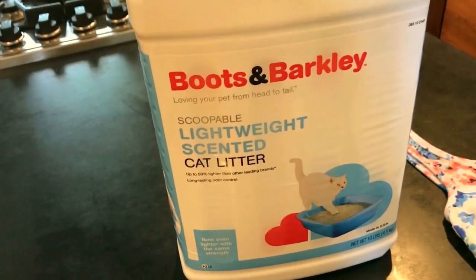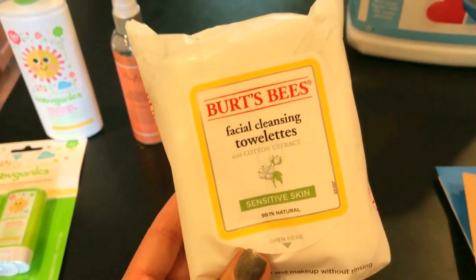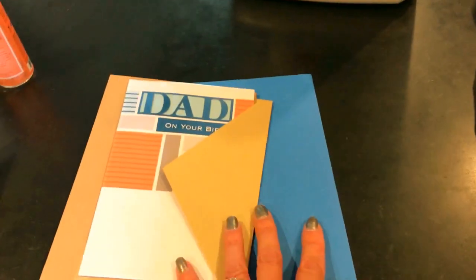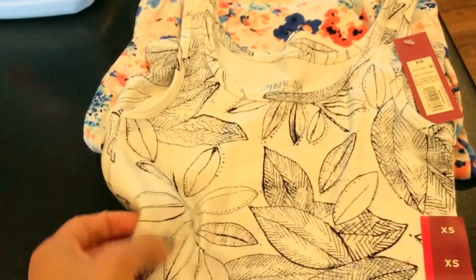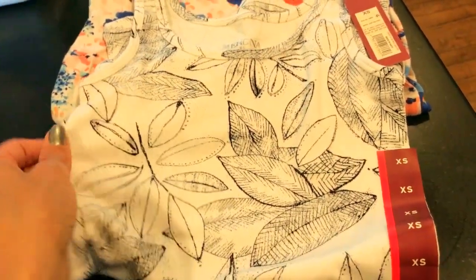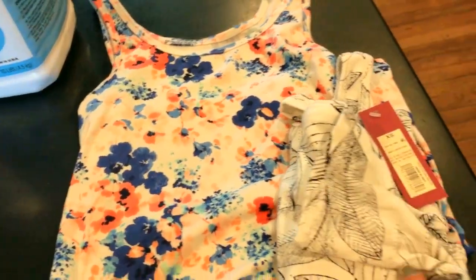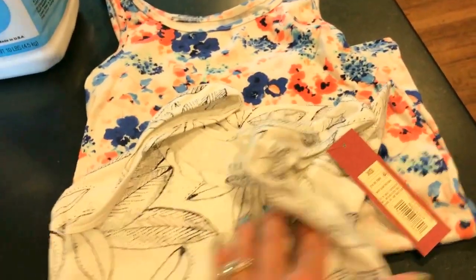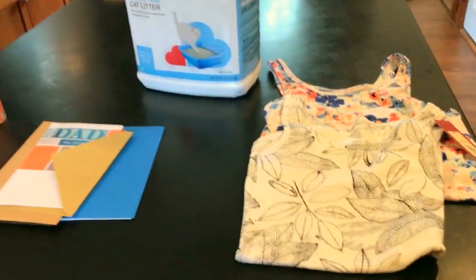I got Boots and Barley cat litter — I love all the Boots and Barley stuff at Target. If you have pets you should definitely check it out; they have really cute toys and treats. I also picked up more Burt's Bees facial cleansing towels, some birthday and graduation cards since we have a lot going on right now, and these tank tops by the Merona brand. They had really cute patterns — I got a black and white one and a colorful floral one. They were on sale and I thought they were really cute for summer.